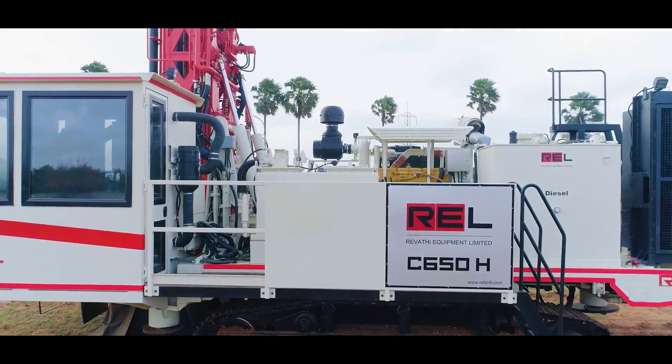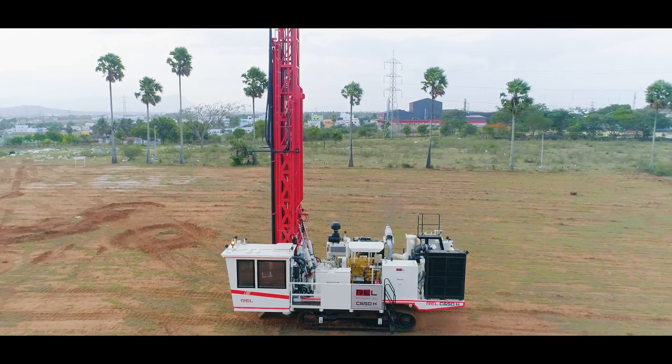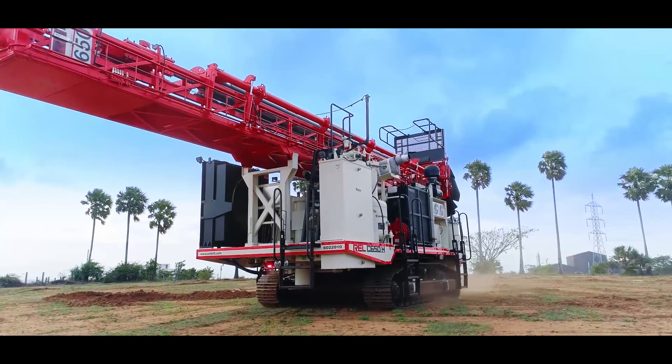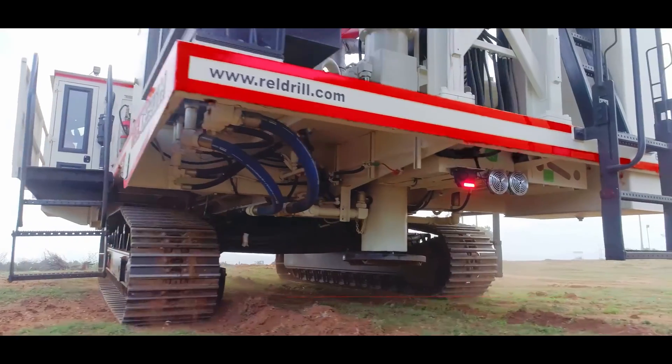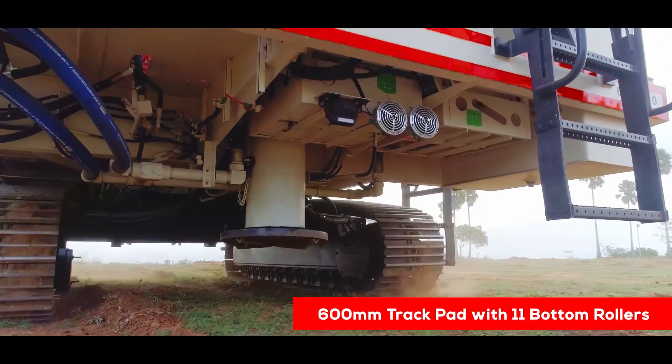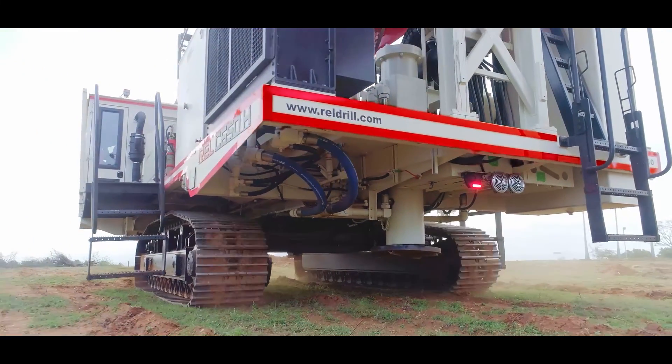The undercarriage comes with 2-speed operation, ensuring that high-speed capability is limited to the mast-down position only. 2-speed propel capability is one of the standard features. The 600 mm track pad with 11 bottom rollers helps keep the ground bearing pressure low.